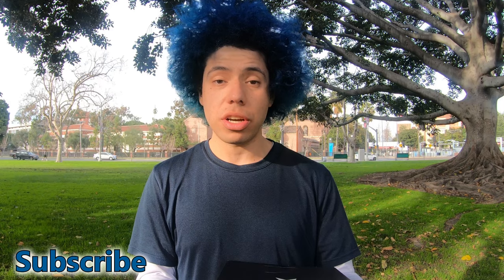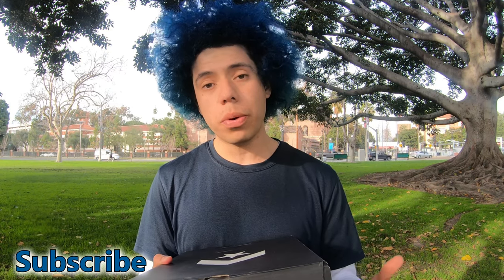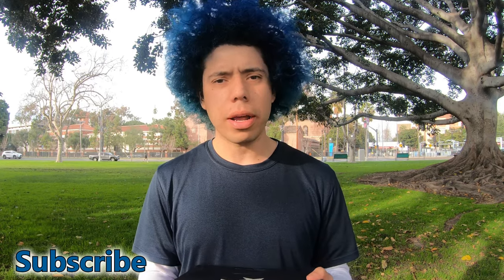Hey guys, as I promised I'm making another sneaker review. You know last time I did it was Chuck Taylor on Converse boot — it was off-terrain, off-weather boot. Today I got another boot for you guys. So again, Converse Chuck All-Star 7. This one is called Converse New Buck Boot. New Buck — Nubuck.